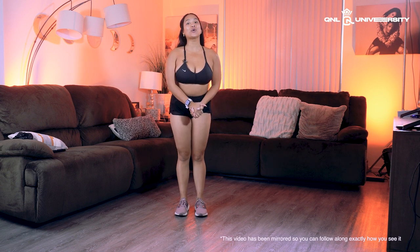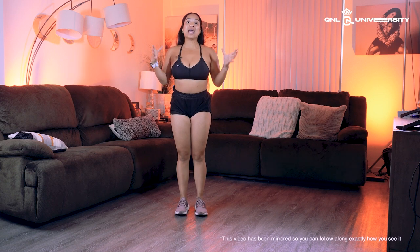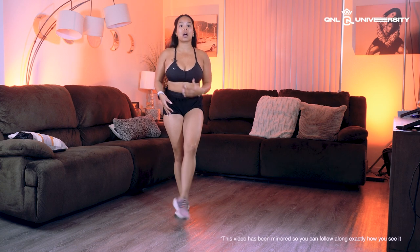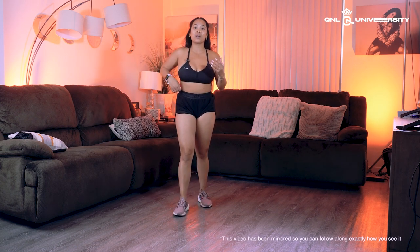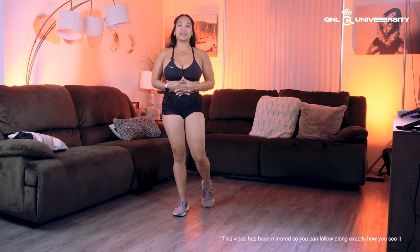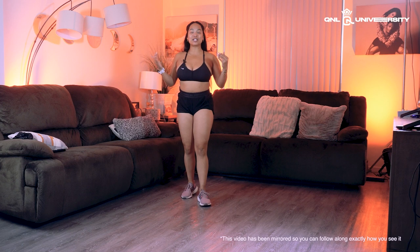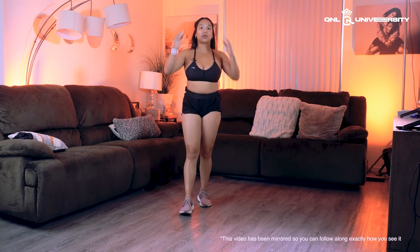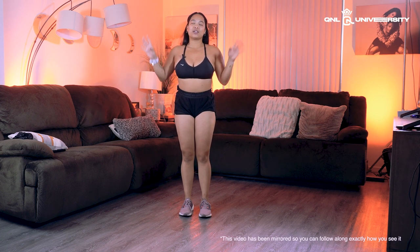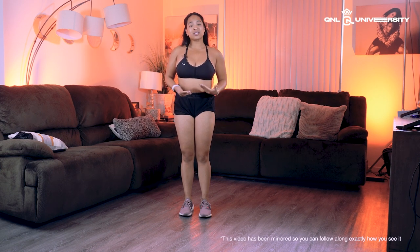Welcome back to Q&L University on my Patreon for another tutorial. Today is a little different — I'll be wearing my sneakers to show you this combo, because the last time I taught it I tweaked my ankle from dancing too hard and landed on it the wrong way. I didn't want to delay teaching this combination since everybody was hoping to see it in the VIP club, so I'm just going to wear my sneakers — and hopefully that encourages you all to wear yours as well.